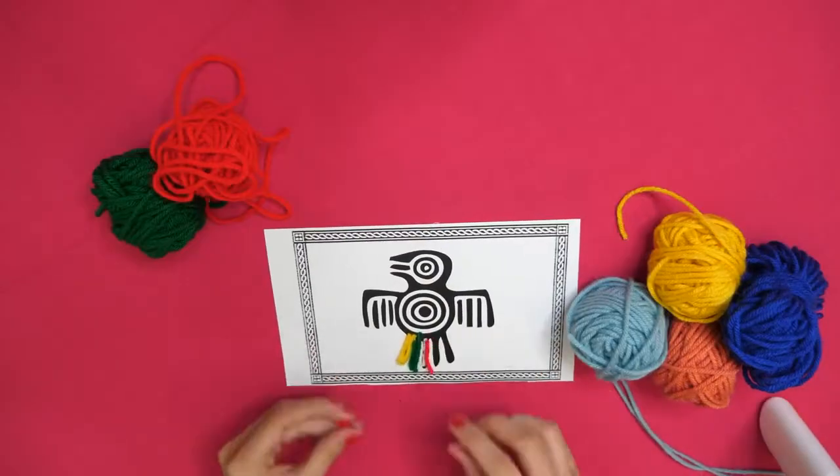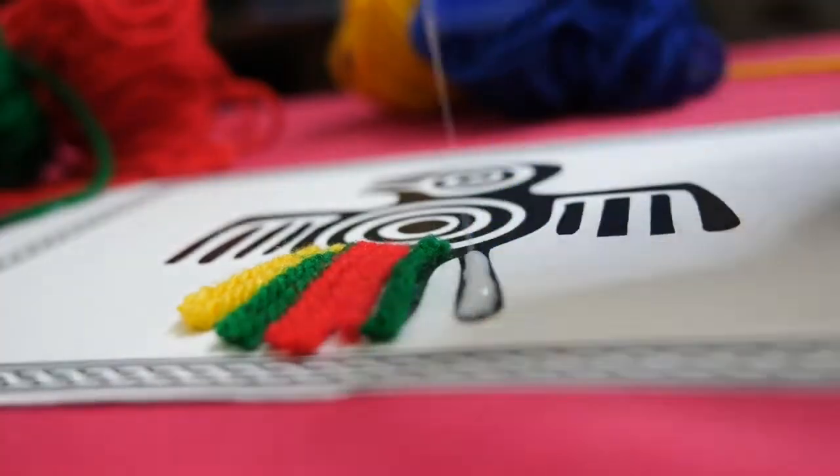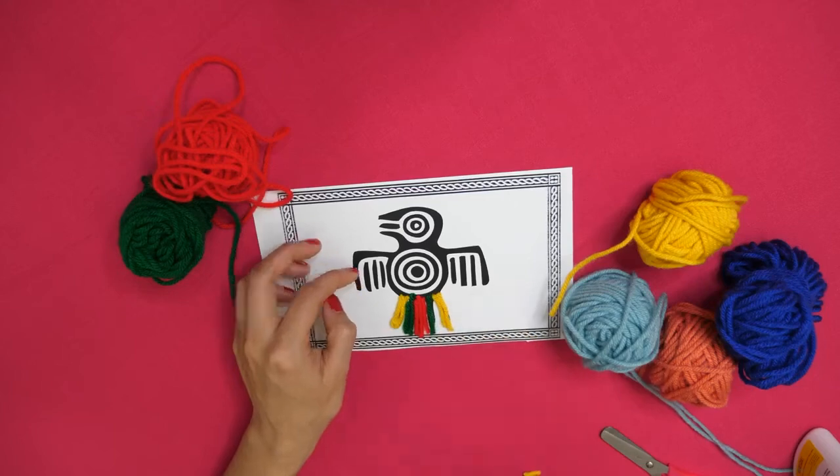Put some glue and place the yarn on it. Keep doing this until you fill the whole picture.